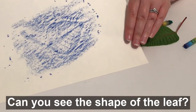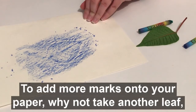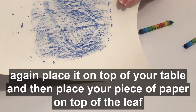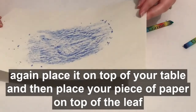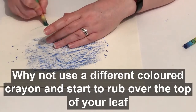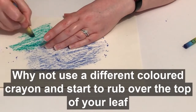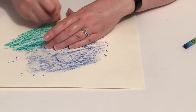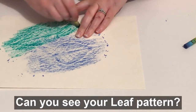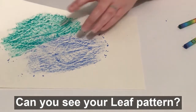Can you see the shape of the leaf? To add more marks onto your paper, why not take another leaf? Again, place it on top of your table and then place your piece of paper on top of the leaf. Why not use a different coloured crayon and start to rub over the top of your leaf? Can you see your leaf pattern?